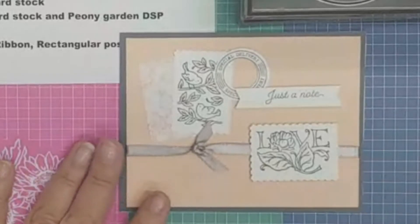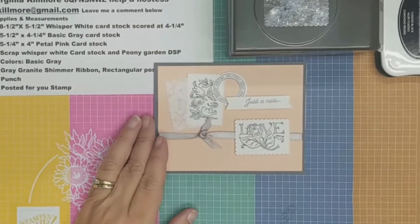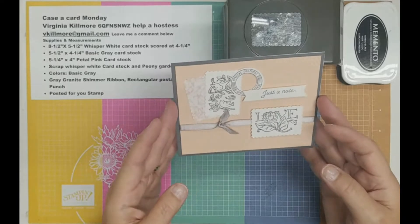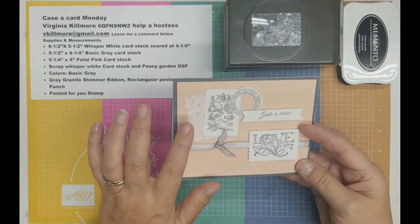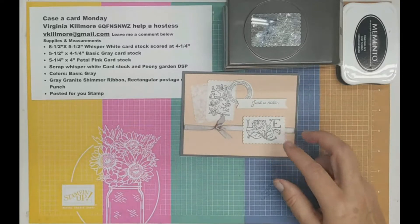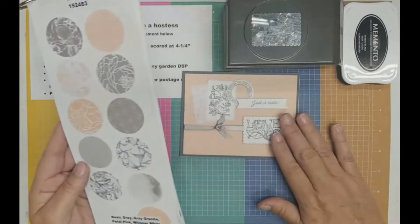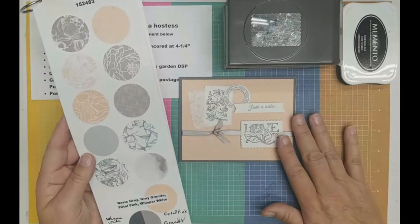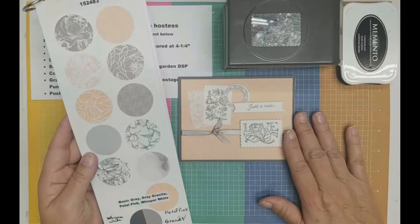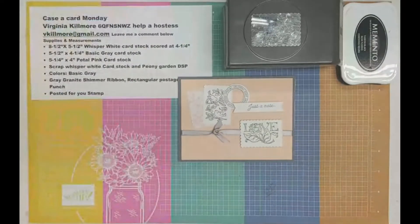Isn't this card lovely? Karen did a whole series of these cards and I may be showing them to you in the next few weeks. I just thought they were beautiful. I love Posted for You — I've used this a ton of times. One of the reasons I like this card is it also uses this designer series paper called Peony Garden. I love the color combination: petal pink, granite gray, and basic gray. We are going to use that today to make this card.